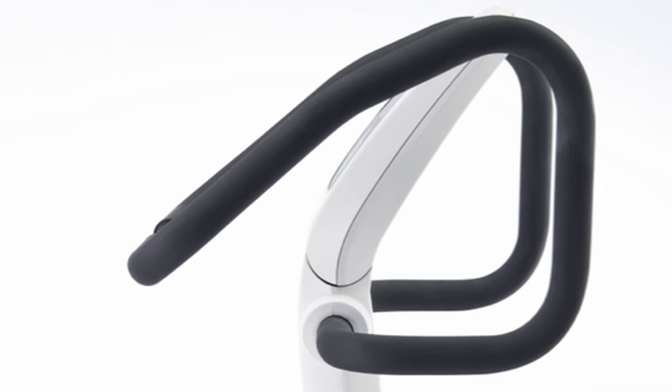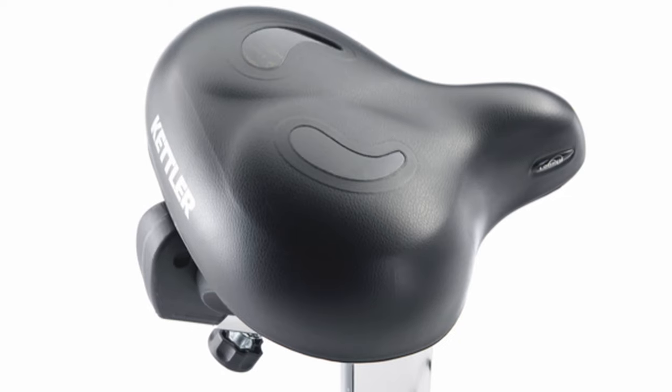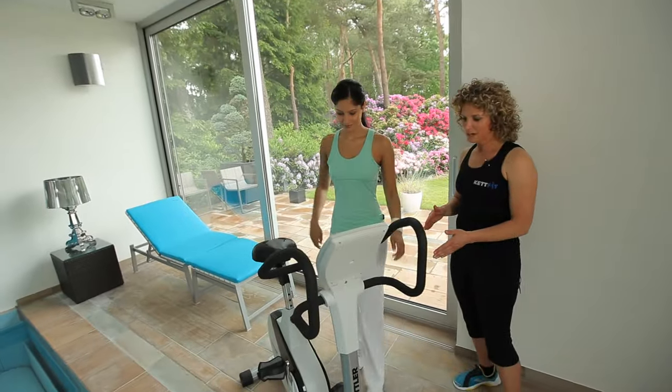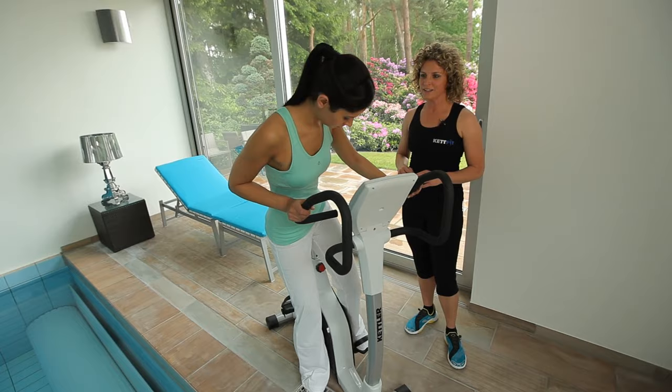You can adjust the height of the multi-position handlebar, and the gel saddle can be adjusted horizontally and vertically. The particularly low-access frame allows you to easily and conveniently mount the Ergometer.